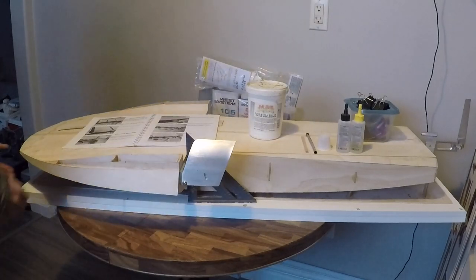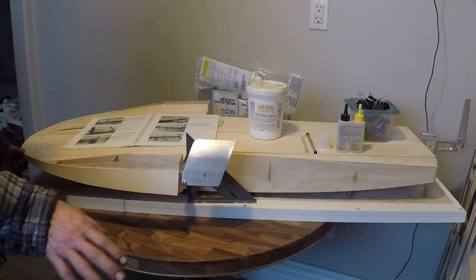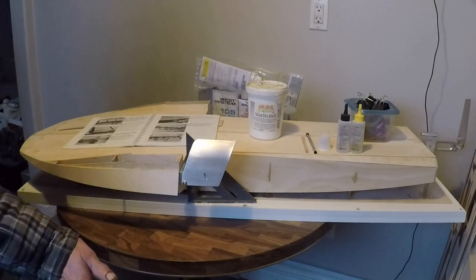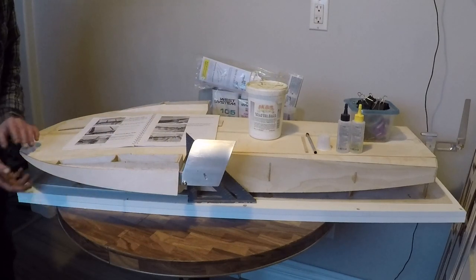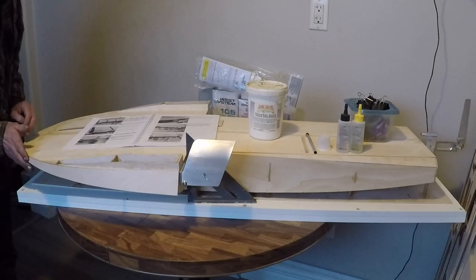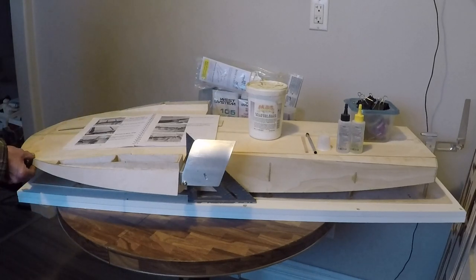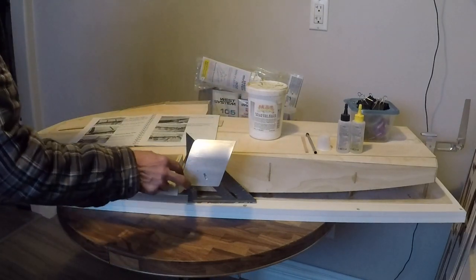We got our first forward non-trip finally installed in our boat. But let me tell you what happened after the video you just watched, when I let it cure overnight for a 14-hour period. After applying epoxy all along the surface area, putting the forward non-trip in, clamping it and letting it cure — the next day when I released the clamps, the forward non-trip instantly sprung off the hull. It was not adhered to the forward part of the hull at all. I laid my hand on it and it instantly removed itself completely. I was in shock.